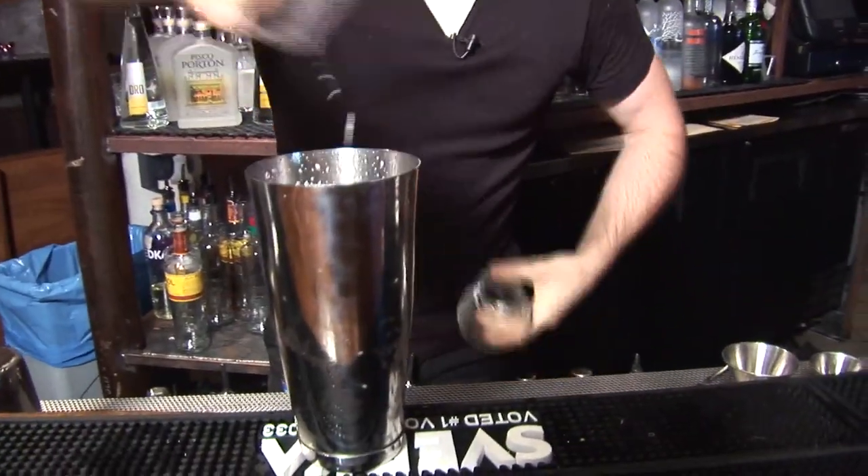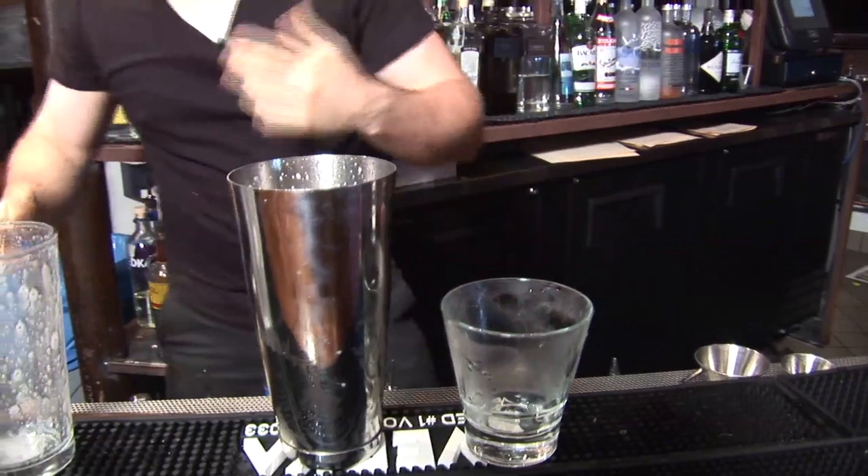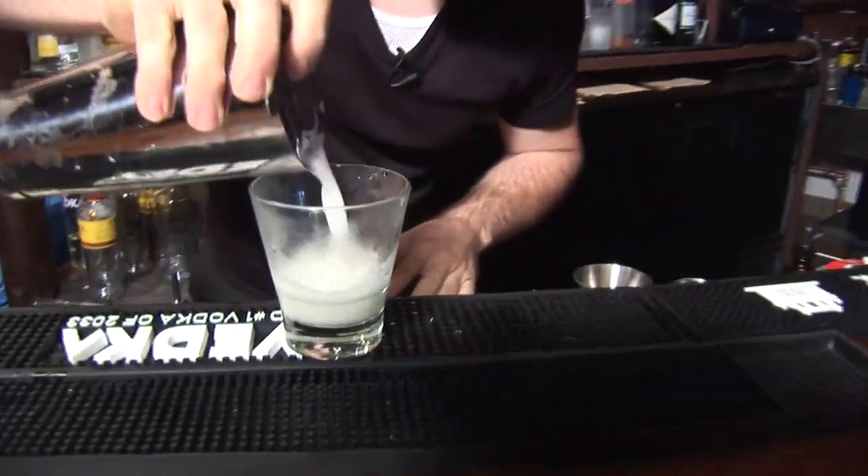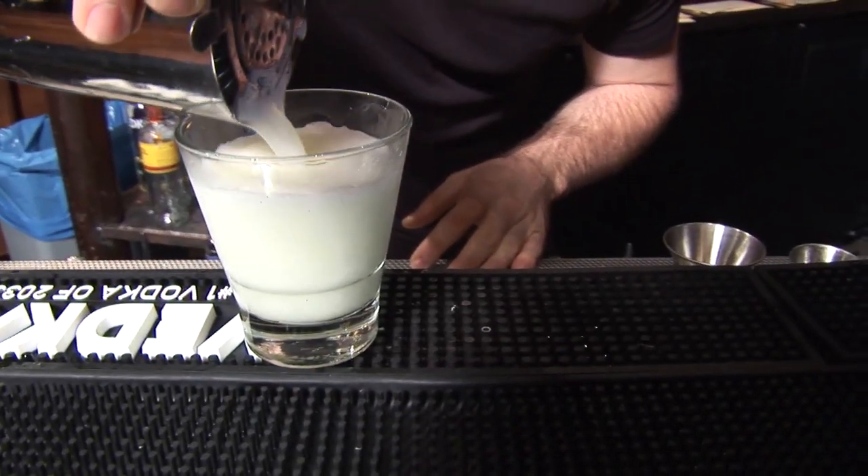There's an awfully vigorous shake. How do you know when you've shaken it enough, by the way? About 15 seconds is appropriate. Hawthorne strainer — and that's really it.